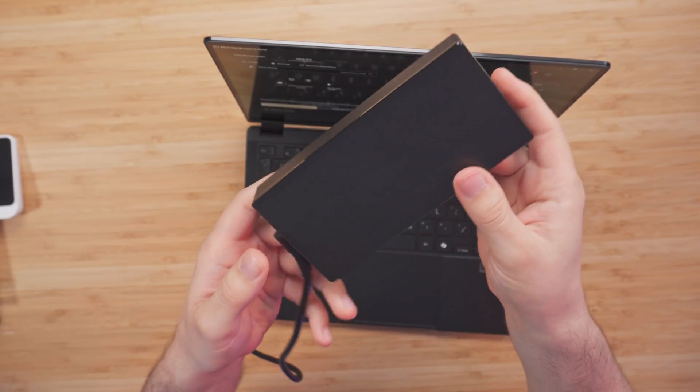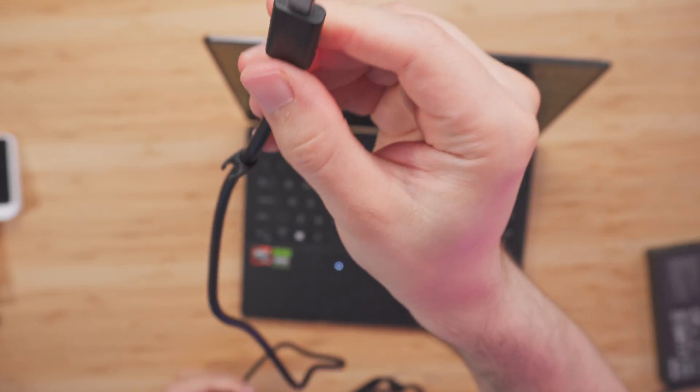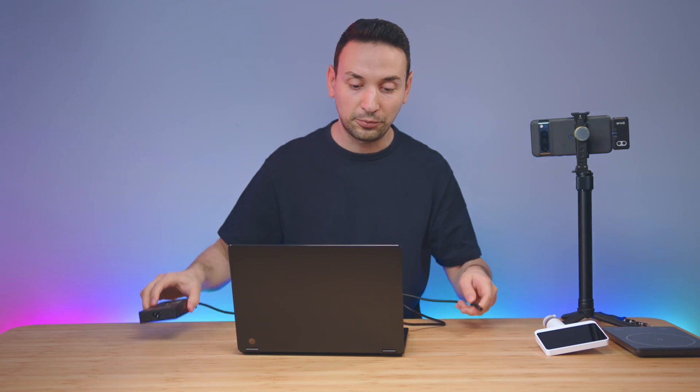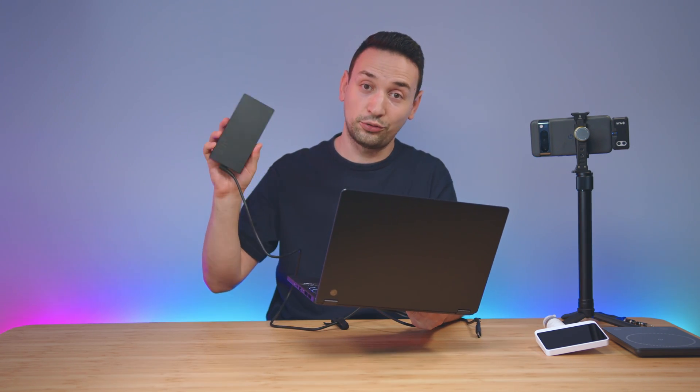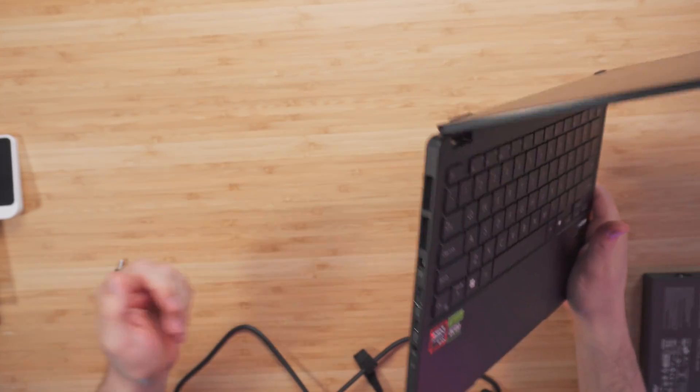This 13-inch laptop comes with a 73 watt-hour battery and a 200-watt adapter, which was impressive to see. Note that you'll need to use the DC-in port for fast charging. If you're out without the 200-watt adapter, you can also charge via the USB Type-C port.